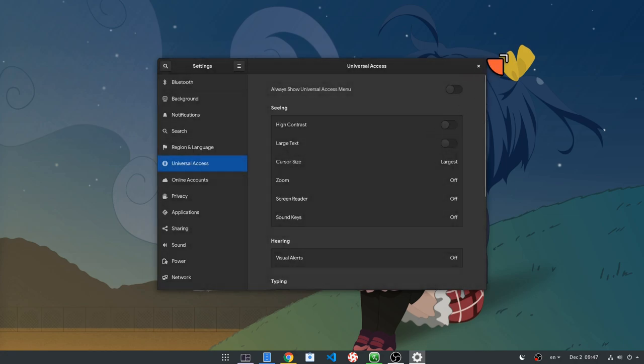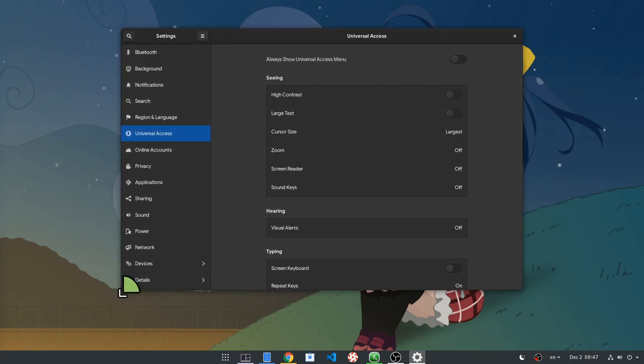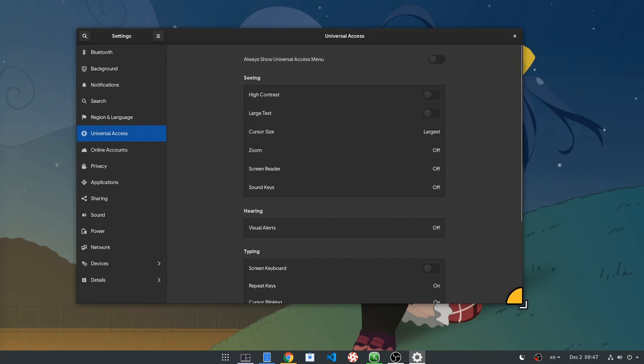And of course it keeps the different corners coloring, with orange on top right, blue on top left, green on bottom left, and yellow on bottom right.